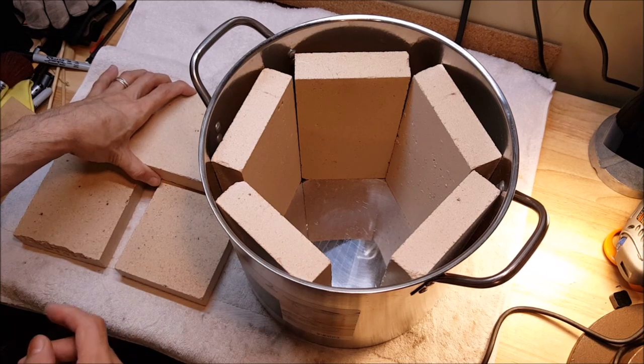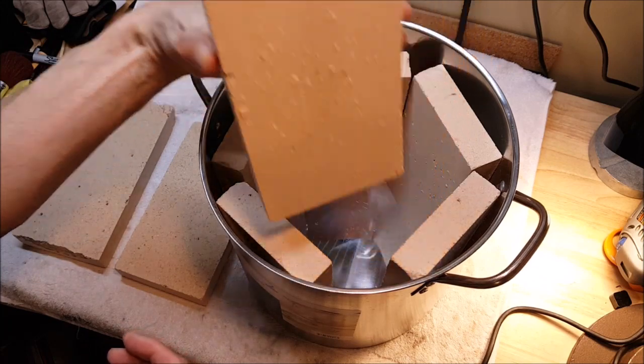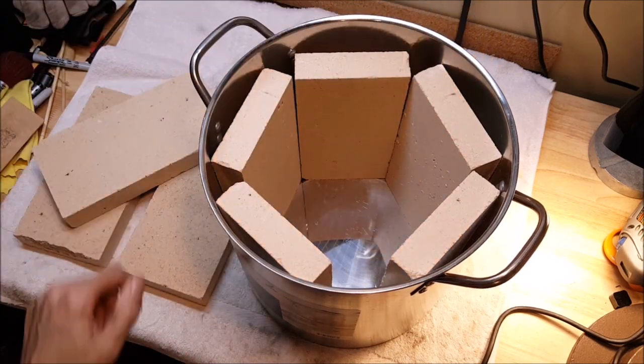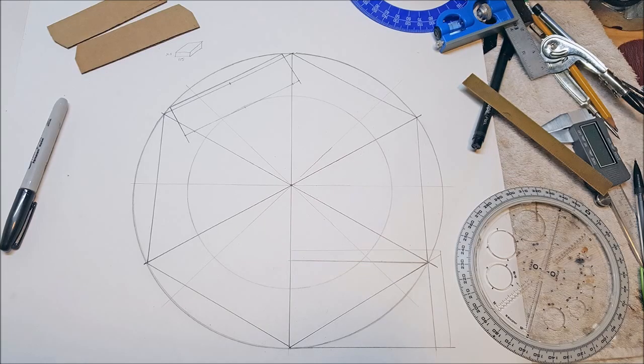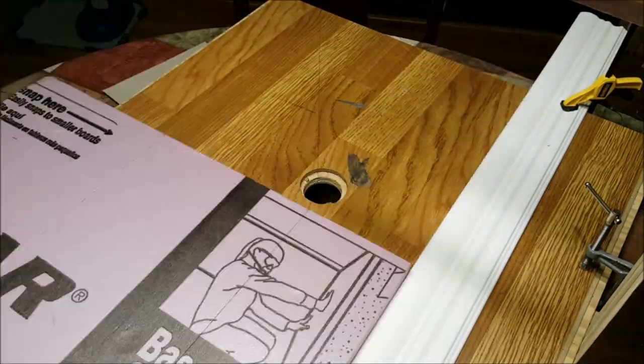So the first thing we have to do here is to cut some bricks because they are not going to fit like that in here. I did do some math to figure out what angle I need to cut the bricks at — turns out it's about 60 degrees — and to help with that I'm going to make a little jig with some foam just to hold the bricks at the correct angle because my tile saw is not the best.